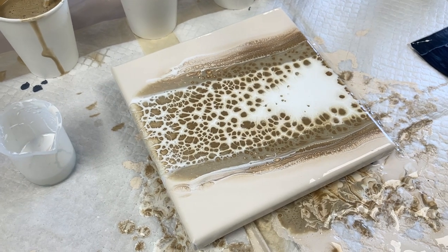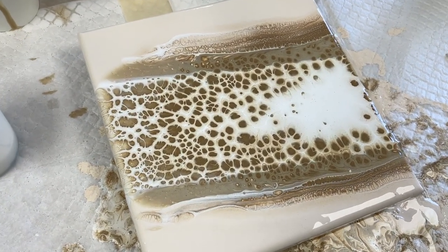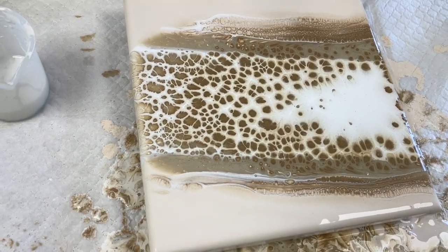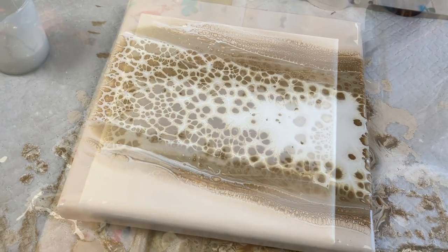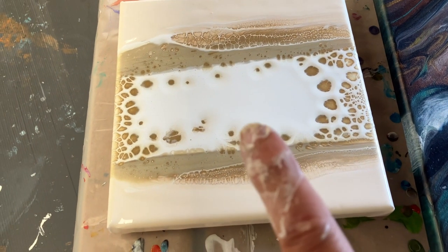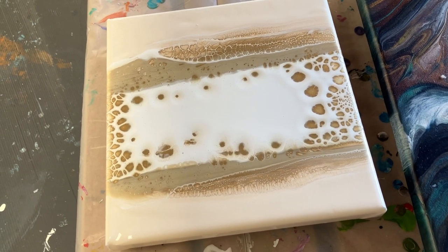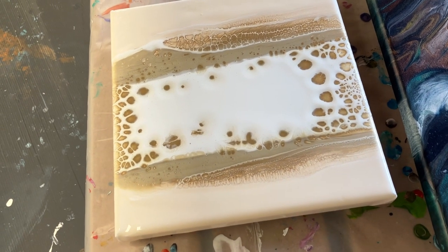Before I do a pearl pour I always do a test, always do a consistency test and sometimes you don't always get it right first time. If I was to show you the one I've got underneath my table, you will see that this one here had very little reaction and that's because the white was way too thick, and the colour I used for dumping over the top was too thick so I didn't have the right reactions.